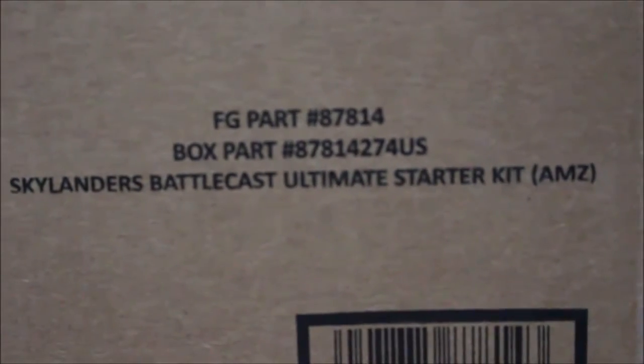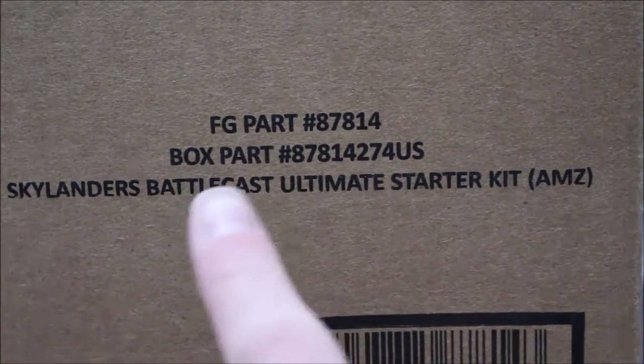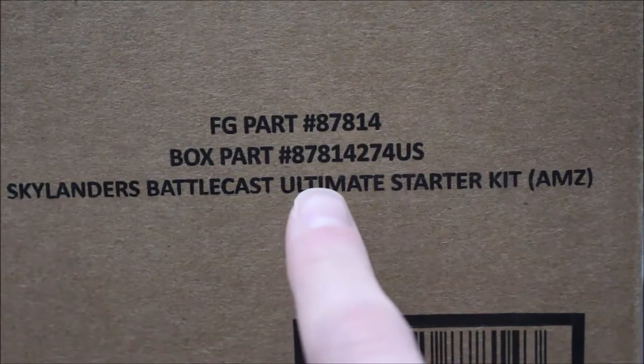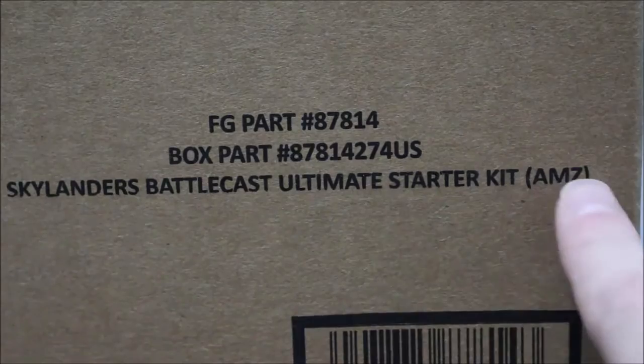Let's see what the box says. It says 'FG Parts, number 87814, box part number 878142-74 US, Skylanders Battlecast Ultimate Starter Pack, Amazon.' So there it is.